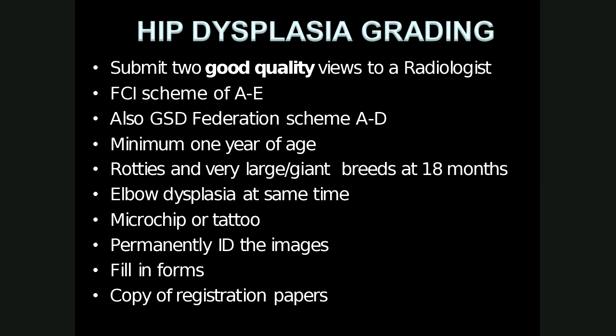For hip dysplasia grading, two good quality radiographs — the extended and flexed VD — need to be submitted to a veterinary radiologist. In South Africa, the FCI grading scheme is used with grades A to E, A being best and E being worst. The German Shepherd Federation has their own scheme and scrutineer. Patients must be radiographed at a minimum of one year of age; Rottweilers and very large or giant breeds at 18 months. Patients must be identified with a microchip or tattoo, information permanently on images, the owner signs a declaration, and a copy of registration papers must be attached.